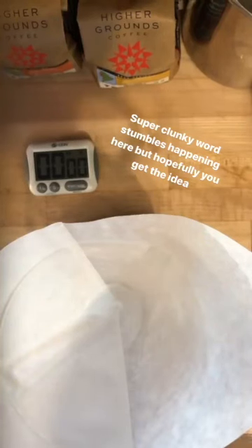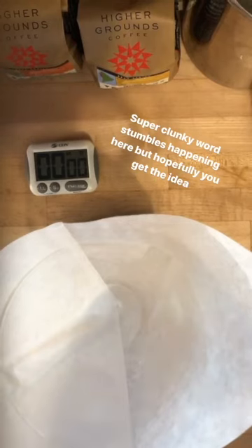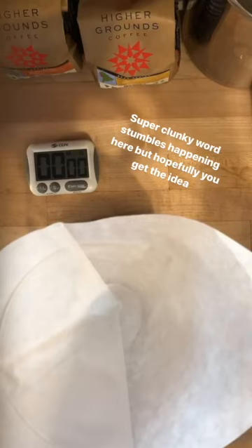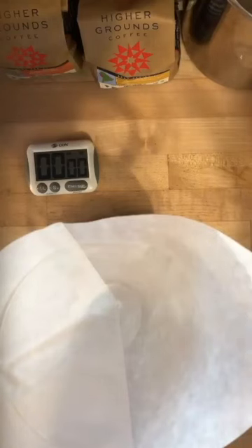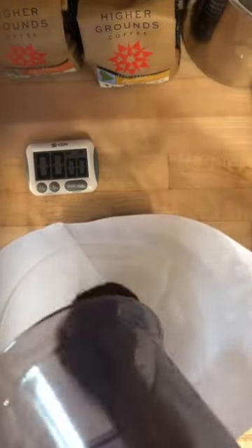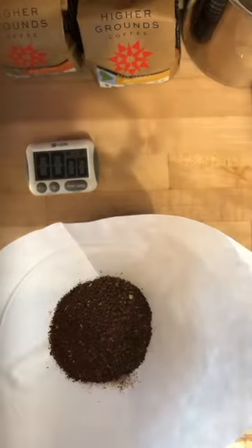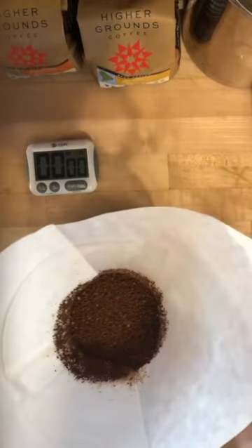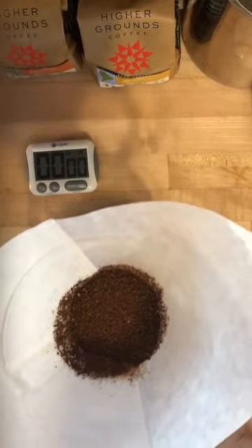If I were to put dry coffee into a dry filter, I'd get a little static action — coffee jumping up and sticking to the sides of the filter. What I really want is for the coffee to settle down into a nice even bed in the filter. I'll shake it out so it's a little flatter — a nice flat even bed of coffee. So no capillary action.